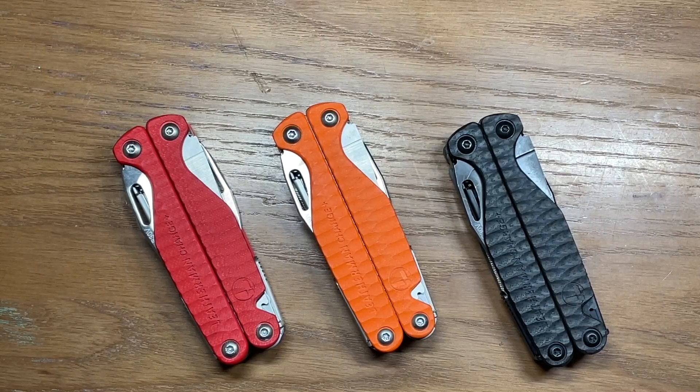Welcome back to the Tool Crib. Today we are going to be looking at the Leatherman Charge Plus G10 collection. The theme behind these is Leatherman is making the Charge Plus with G10 scales, but these particular models are manufactured by Leatherman and being sold through exclusive retailers here in the U.S.